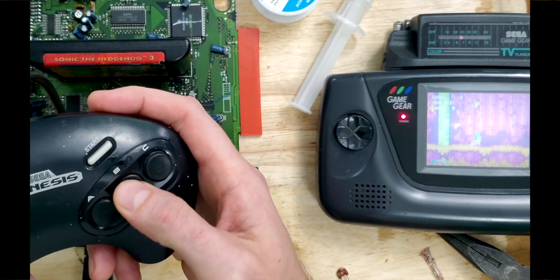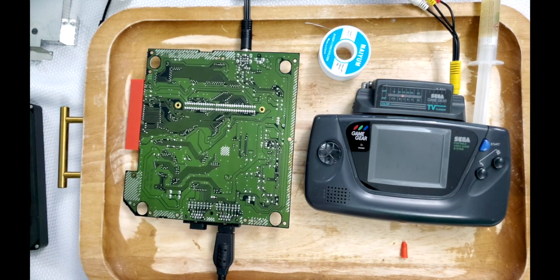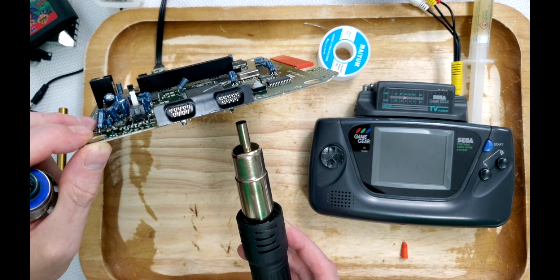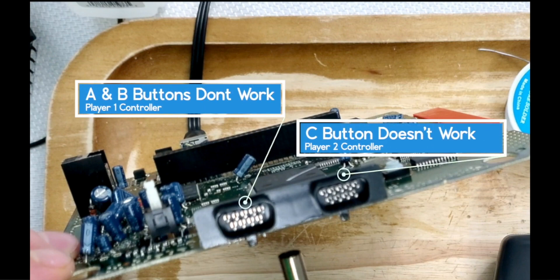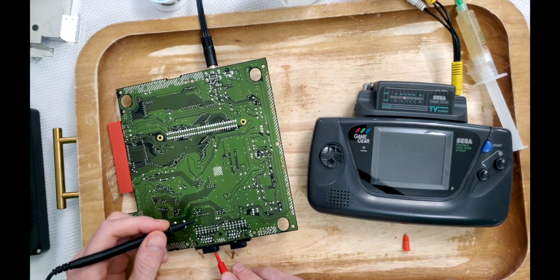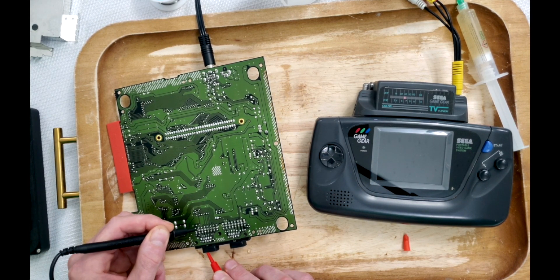Even reflowing the controller ports has no impact. I couldn't wrap my head around the problem being anything other than these port connections, so I reflowed it again. The specific problem being encountered is that the A and B buttons of Player 1 don't work, yet the inverse is happening for Player 2's buttons. Are these MOSFETs faulty? I've never encountered a faulty MOSFET, but we're running out of options here.